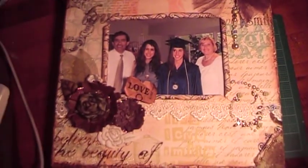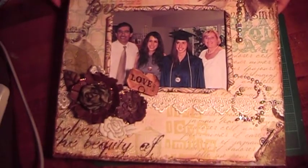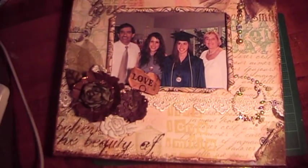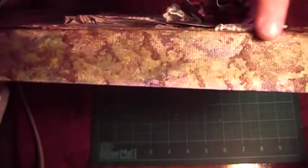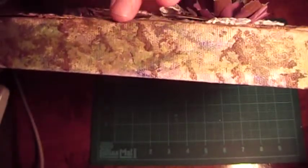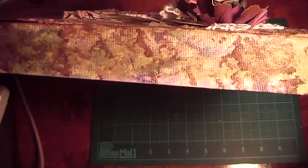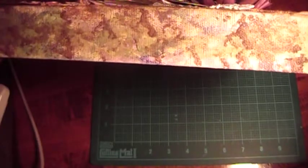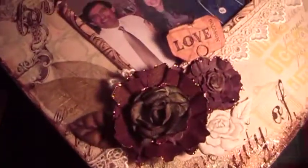I had my friend give me a picture of her and her family, and then I used Webster's Pages paper and put it on a 12x12 canvas and painted the edges. I used a bunch of different acrylic paints and then went over it with a cream color paint because it was too bright. Then I put a little olive and brown and used a sponge and went over the edges. Then I used some flowers that I got from Marie.